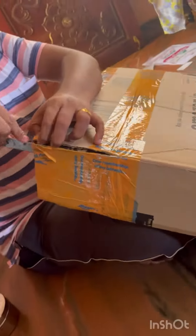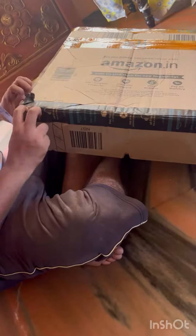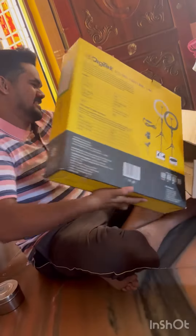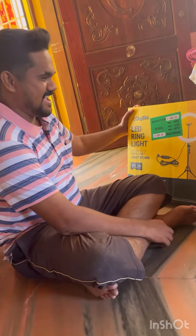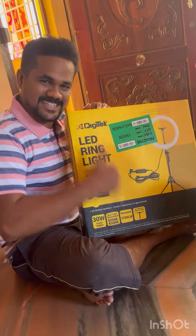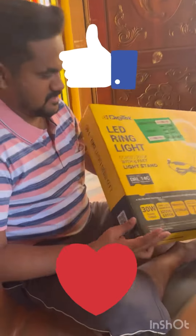In my opinion, I am going to show you the unboxing of this product. I am going to open it. Wow! A YouTuber and Reels creator has a LED ring light — I think that is Digitech company's LED ring light.